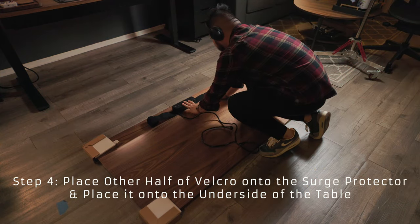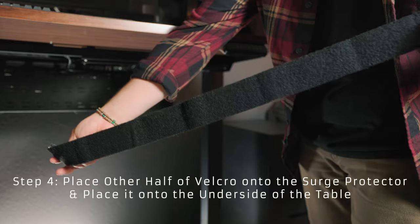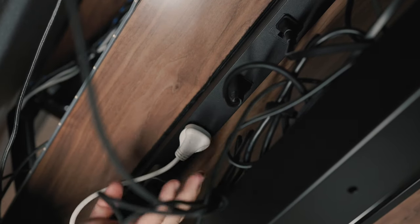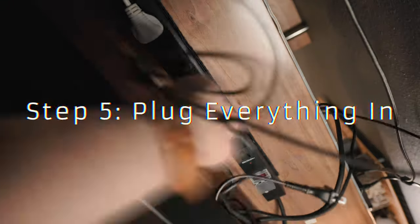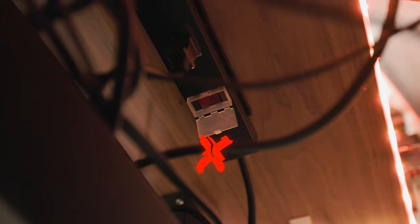Step four: place the surge protector onto the velcro. With the other half of the velcro, place it onto the surge protector, make sure the adhesive is firmly seated, peel off the clear plastic, and firmly press the surge protector onto the other side of the velcro adhesive. Step five: plug everything in. Keep the surge protector off for now, and plug in the bigger power bricks and plugs first so you can see what fits where.